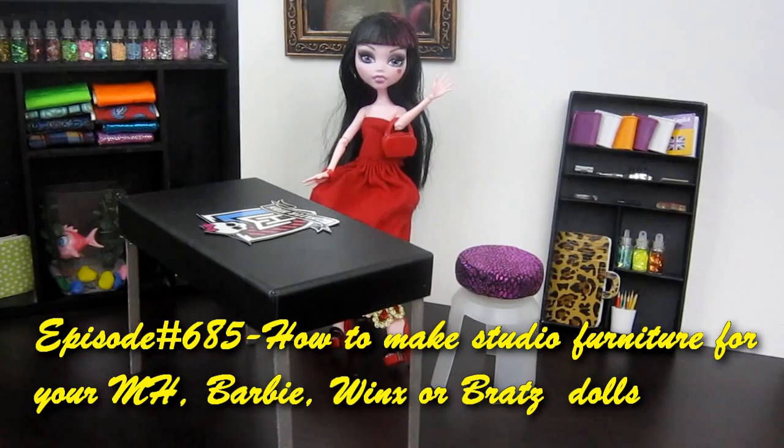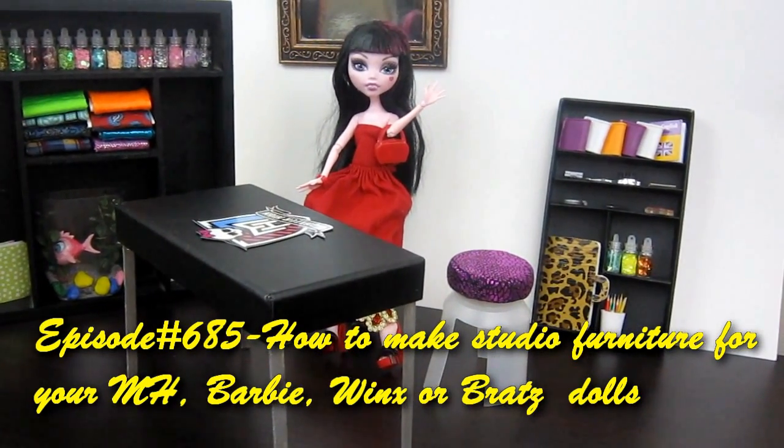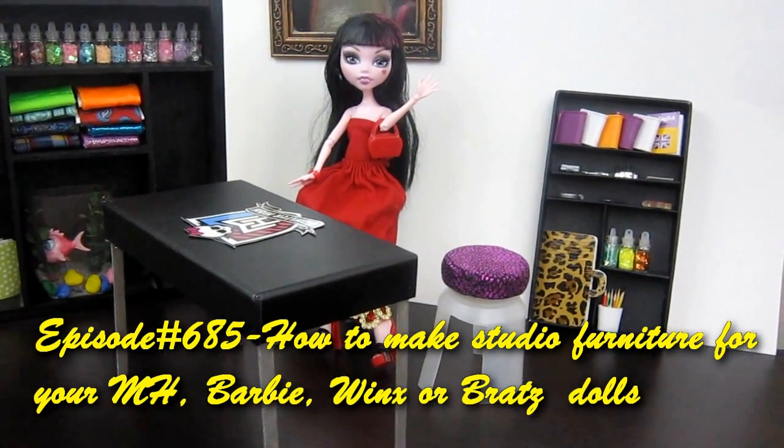Welcome to Simple Kids Crafts, episode 685, how to make studio furniture for your Monster High doll.